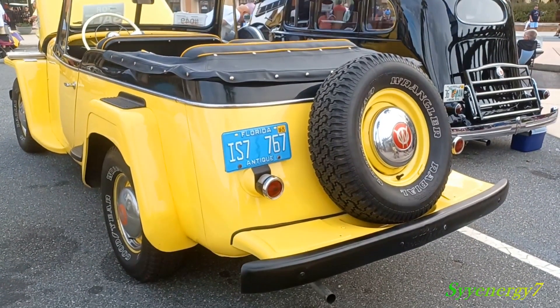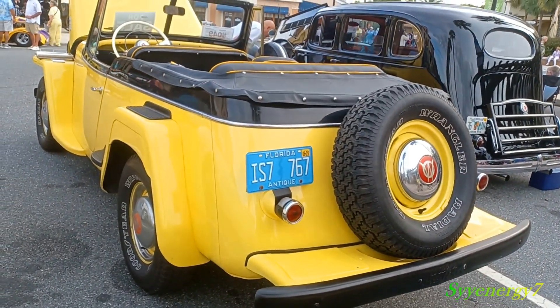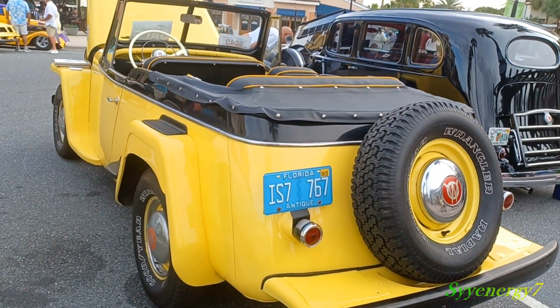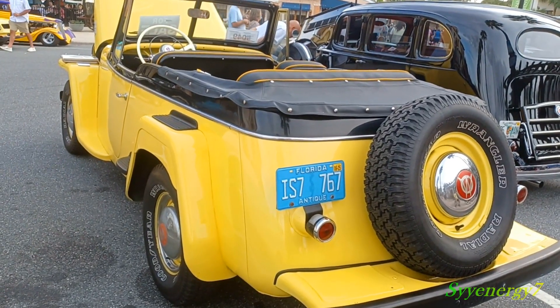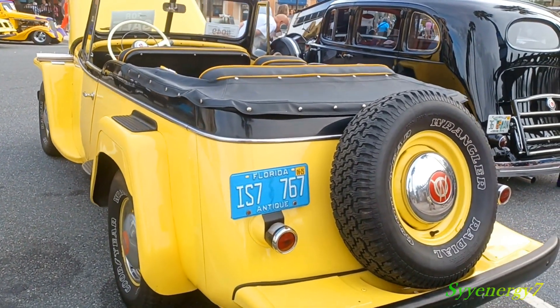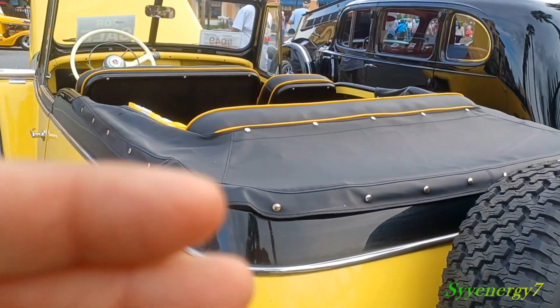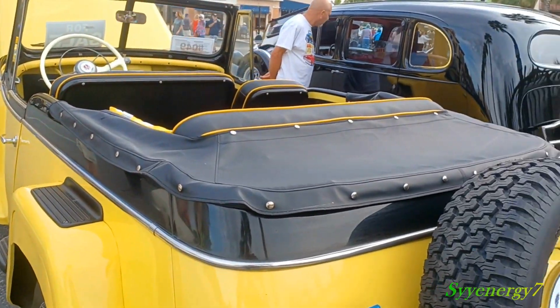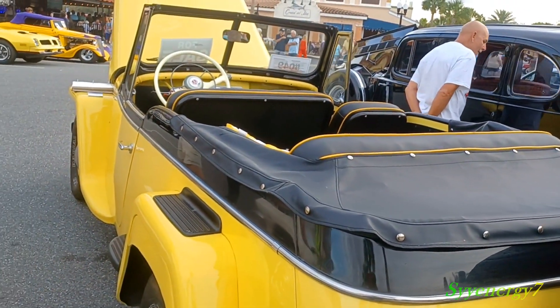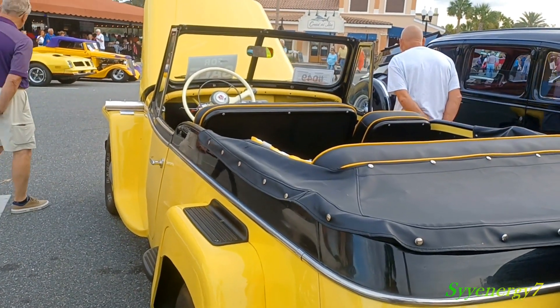The bumper extends pretty far back with the spare tire over it. There's a little cover on it that protects the convertible top well when it's down — keeps garbage and rain out, looks neater too. Yellow piping around the seats, and a split windshield — it's a '49.